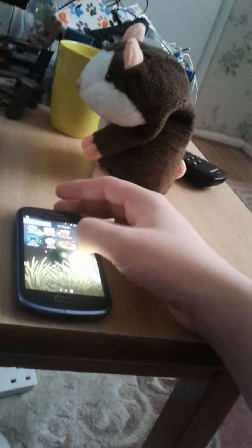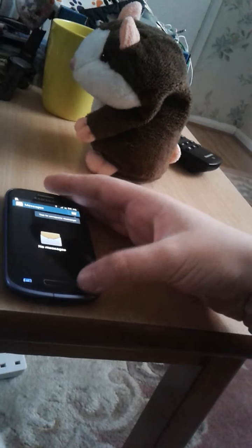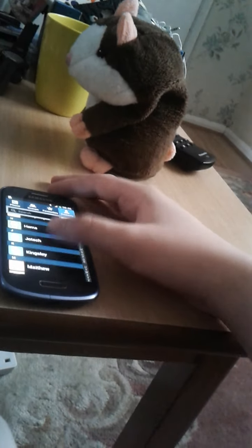So we're going to look at the contacts. I have some contacts, so I have it on the Nexus 4.